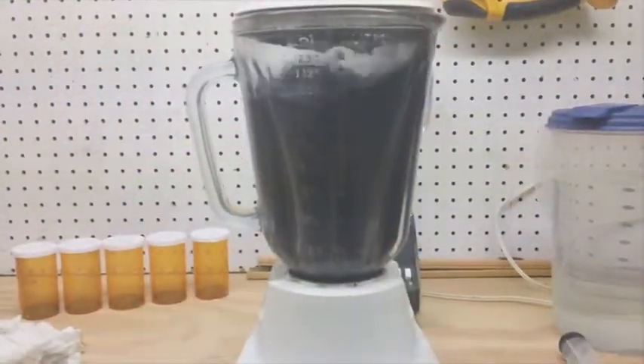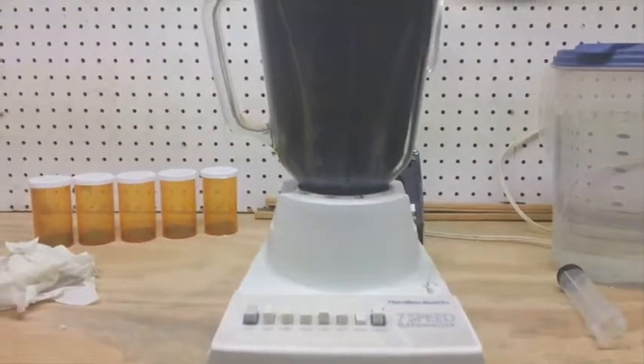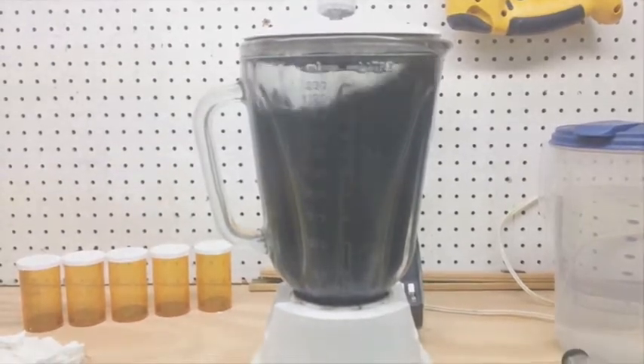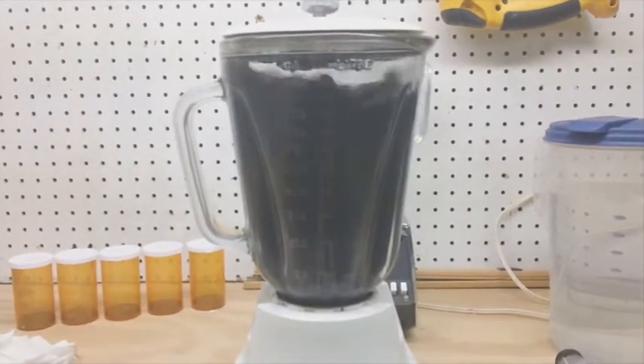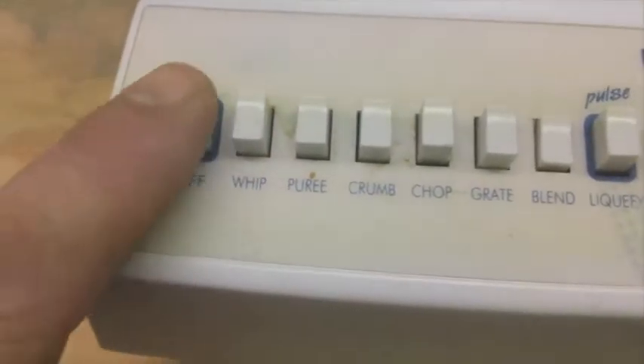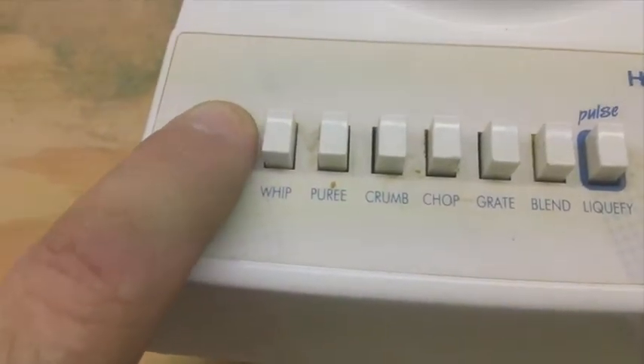This is Technomancer with Zero Point Fuel. This is day one of the blender test for the Robert Murray Smith method of creating graphene from graphite. I'll go over this a little bit with you and give you an idea of what we're talking about.